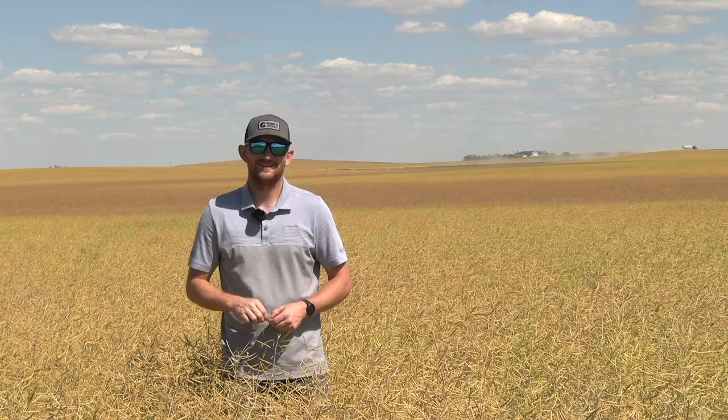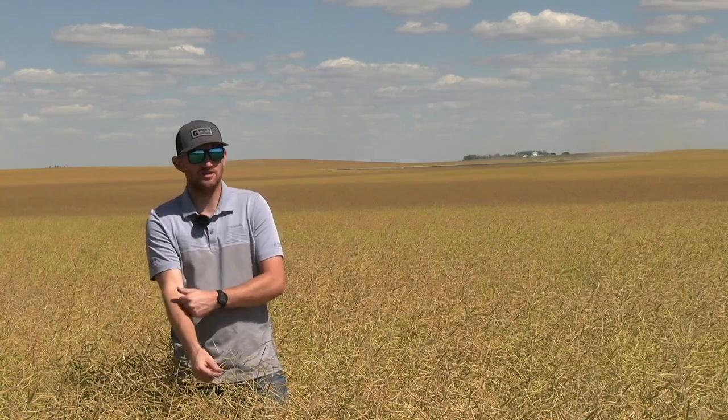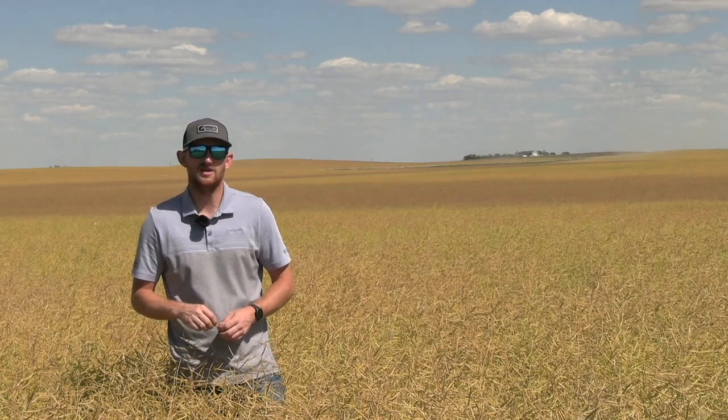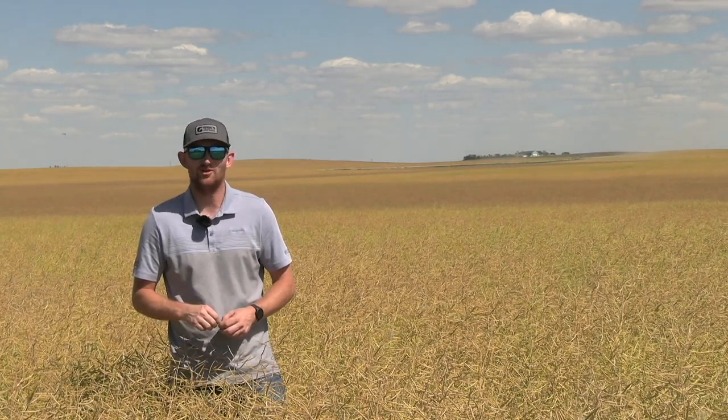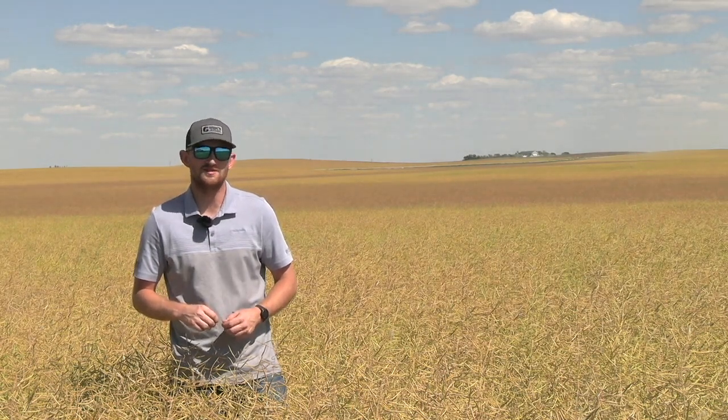What about producers in windy areas like the Claresholm area — is swathing recommended in windy country? That's definitely another thing to consider. If you live in windy country it can be pretty risky. If you've got a good tall stand of canola and you're able to leave some stubble and use a swath roller to push that swath in, it really mitigates that risk, but it's still always a risk. We know what the wind can be like on the prairies — it can pick up those swaths — so that's definitely something to be considering.